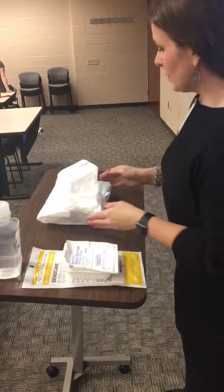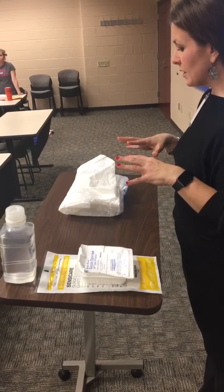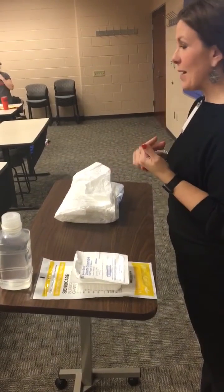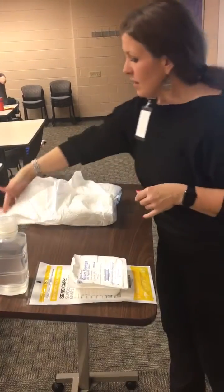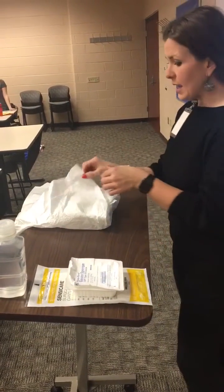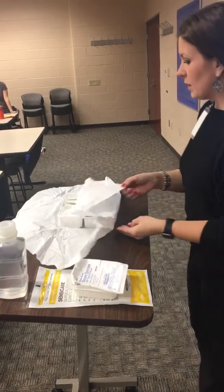We're going to look at our sterile dressing tray, make sure that the package hasn't been damaged and that it's not expired, and then we're going to open away. Of course, making sure that our table was at waist height. Open away, then open the sides, and then open closest to you.